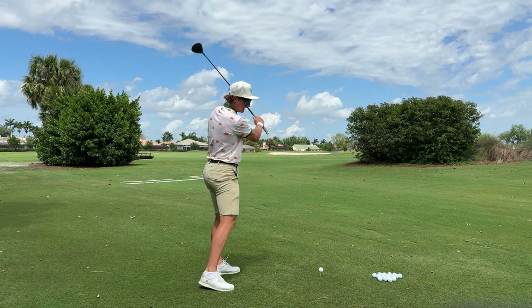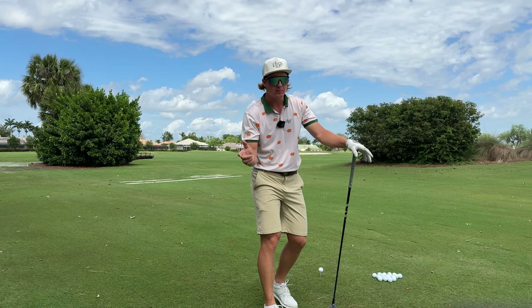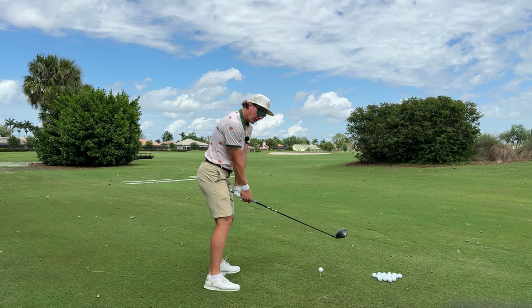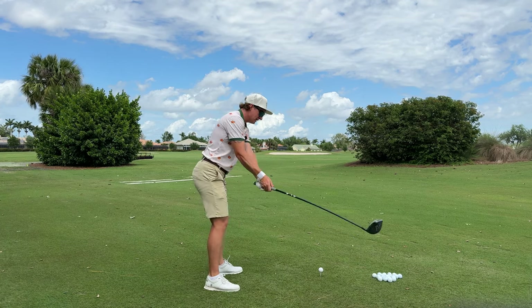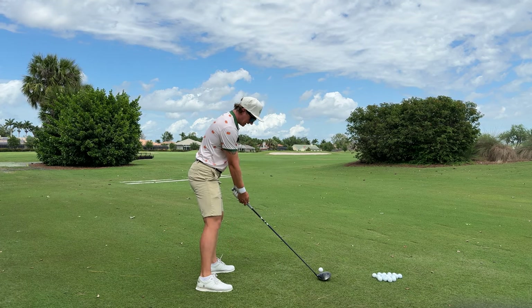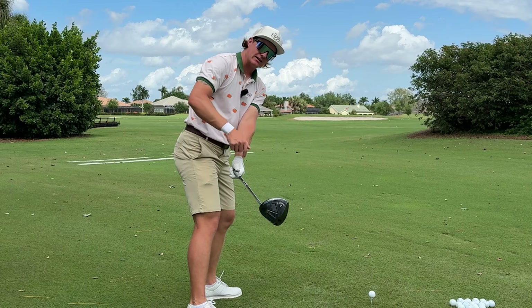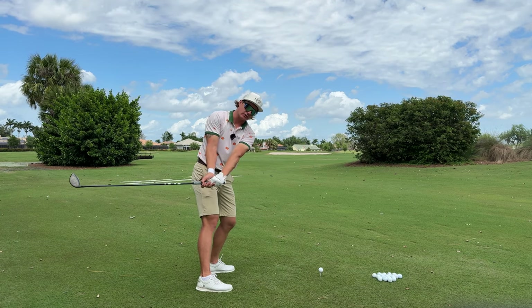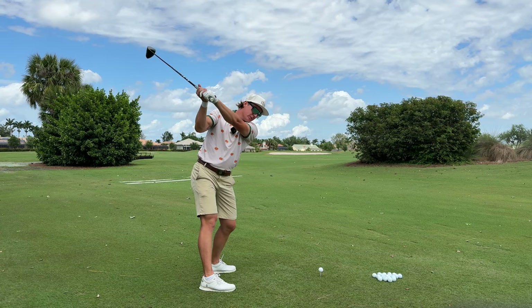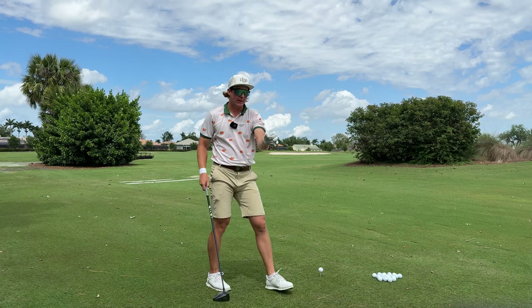To get the club moving from the inside out, you want to first start with the correct backswing. A lot of people don't understand that the backswing is really important to getting the club back in the right position. Basically if you rip it way inside, your body's going to want to reroute it and get way steep and cut across it — you can't hit a draw from that position. So in the backswing you want to think keeping this connected and rotating with chest and a little bit of hips. That's going to get the club head slightly outside of your hands and not rip so far inside. The backswing is way more important than you think.